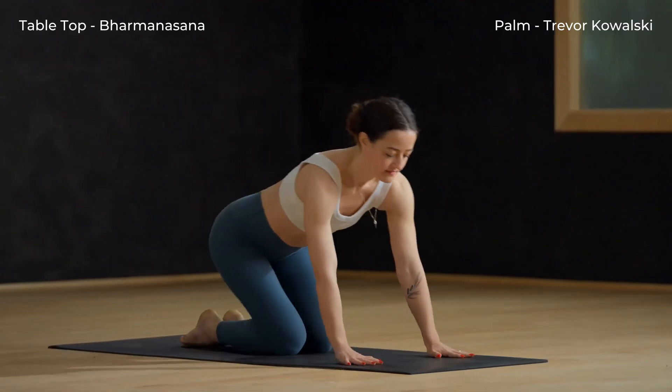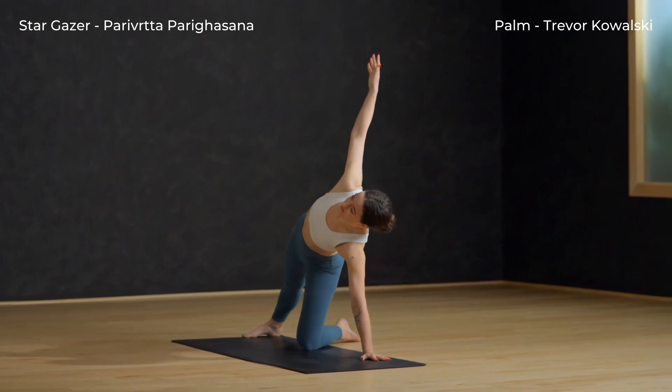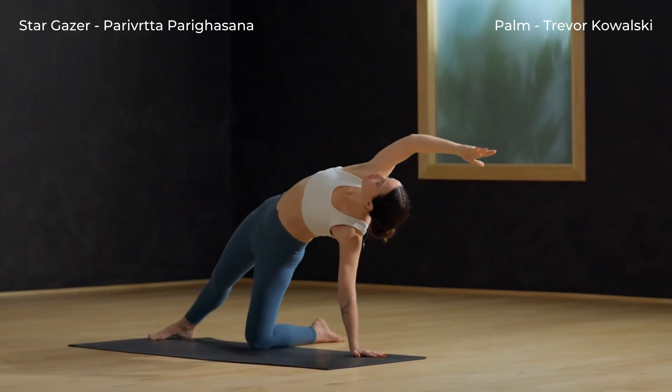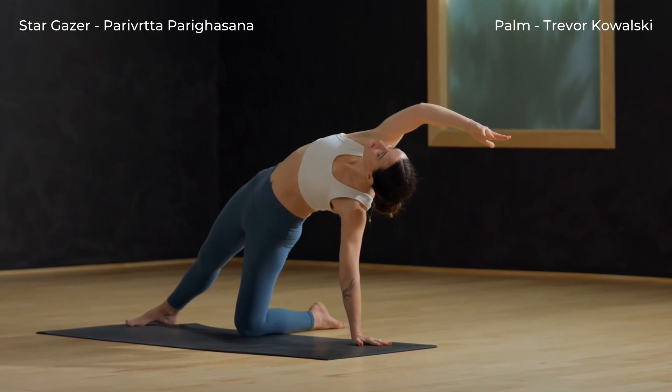Find tabletop, hands to the mat, shoulders over wrists. Prepare for stargazer, right leg back, right arm to sky. Then start to turn your chest towards the sky and bring your arm by your ear. Turn your torso towards the sky and press your hips up.